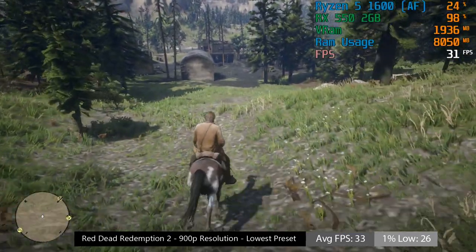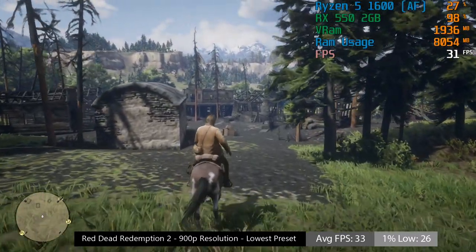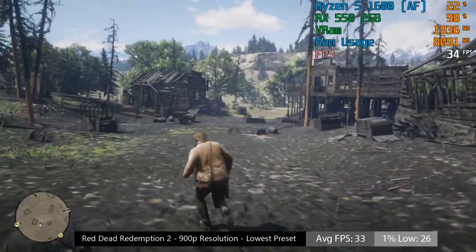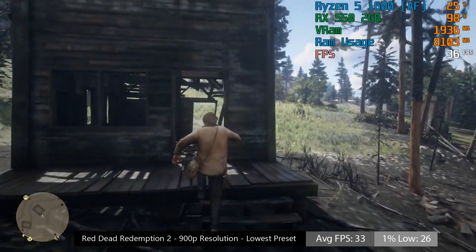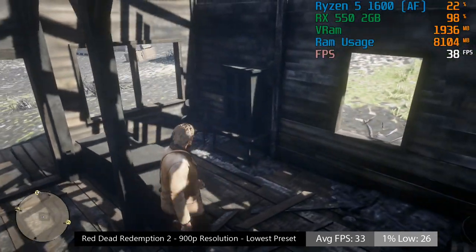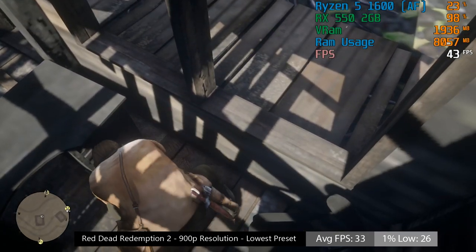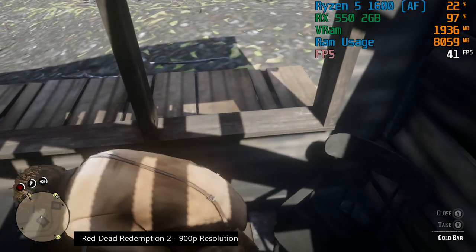I didn't get anywhere near the town of Valentine here — expect the frame rate to drop if you do — and most of the time I saw between 30 and 40fps. Red Dead Redemption 2 can be a very graphically impressive game, though it seems fairly well optimised for lower-end hardware. It could be a lot worse, and at least it runs on this card, despite everything looking very muddy and the textures looking rather horrendous.